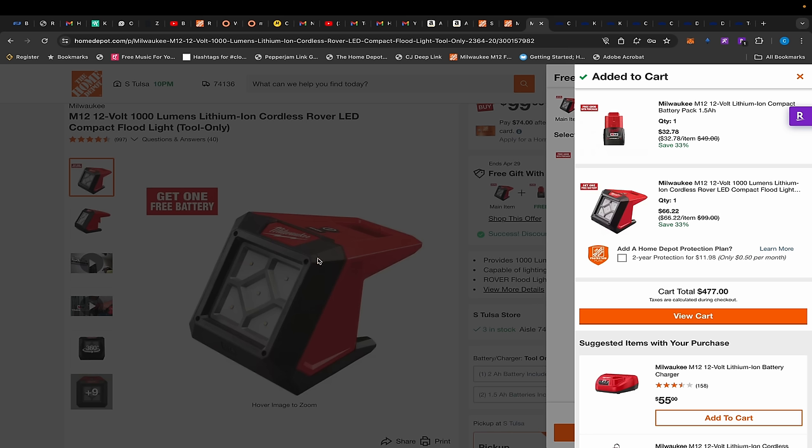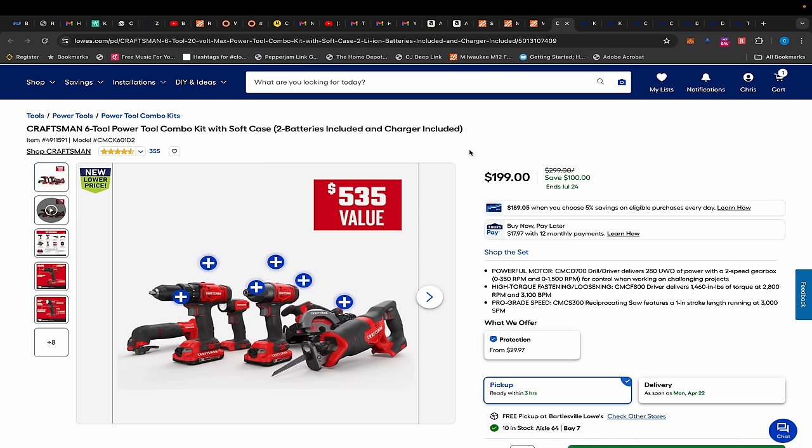We also have a Rover light on a BOGO deal — it's $99 on sale and you get to add a free 1.5 amp hour battery. You definitely don't want to keep that battery, but when you hack it out and return the battery, this ends up being $66.22. Not bad.